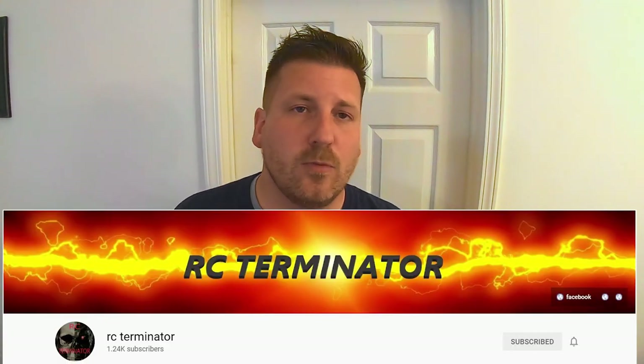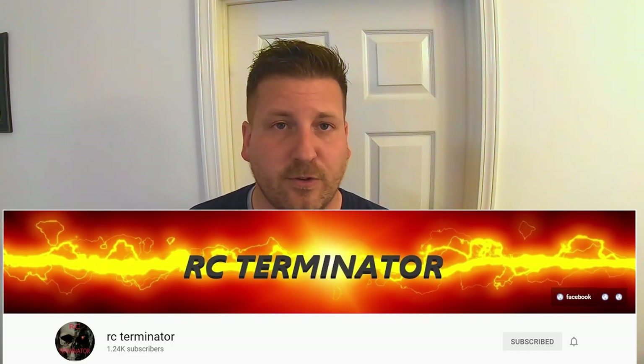I've got a special video for you today, and a huge shout-out to my good friend Scott over at RC Terminator here on YouTube — I'll link his channel in the description. Scott's a cool guy; I've talked to him through Facebook Messenger and YouTube. He does a lot of RC stuff — reviews, crawling, builds, drag racing, a little bit of everything.